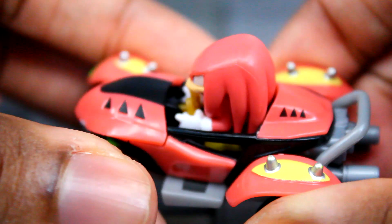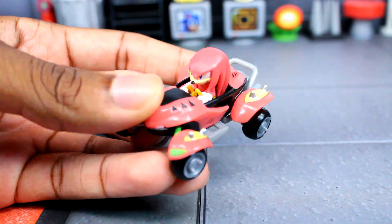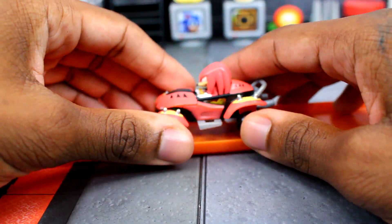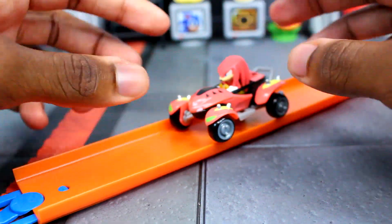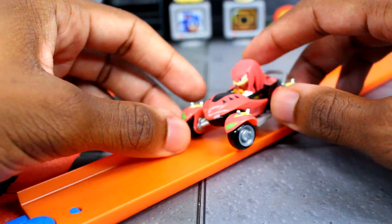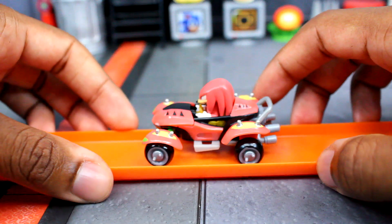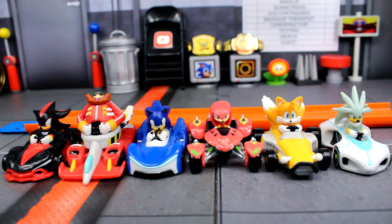There is something I wanted to try out — the Hot Wheels track. Let's see if this guy can fit, and no, he cannot fit on there. I kind of saw that coming because of how spread out the wheels are. I think that was the same thing with Tails. So yeah, he won't really be able to fit on your Hot Wheels track — just wanted to show you guys that.